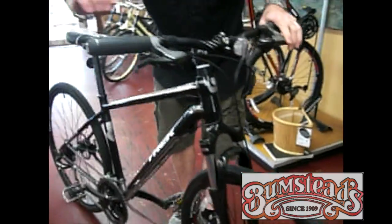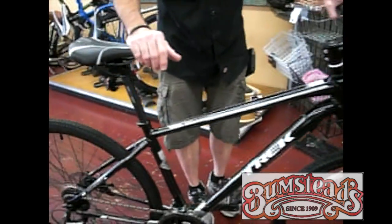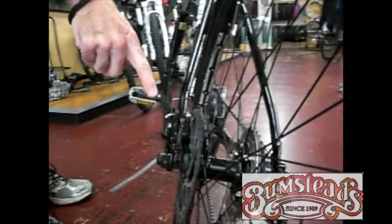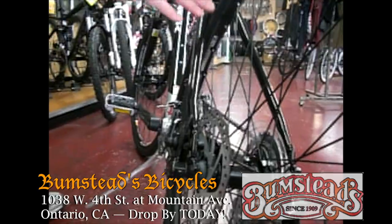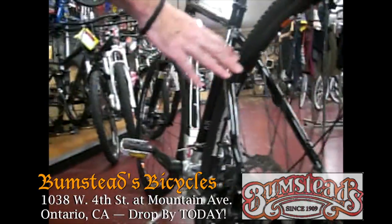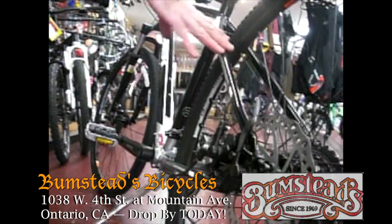Trek also on this bike went to disc brakes. So if you live in a place with lots of rain, mud, and water, disc brakes work much better than rim brakes in bad weather. Also if you're going off road with this bike, disc brakes in the dirt are again much better than a traditional rim brake.